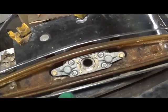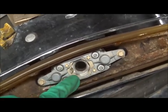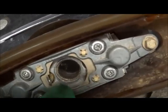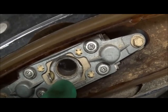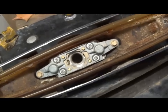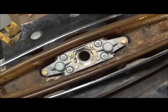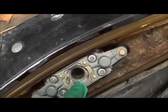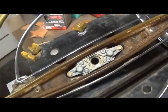This tilt wheel, by the way, does not have a master spline. A master spline means that one of these teeth in here is missing, so the wheel can be installed only one way. Chrysler wheels of the era won't interchange with the tilt wheel — one because the splines are different, and two because Chrysler wheels do have a master spline.